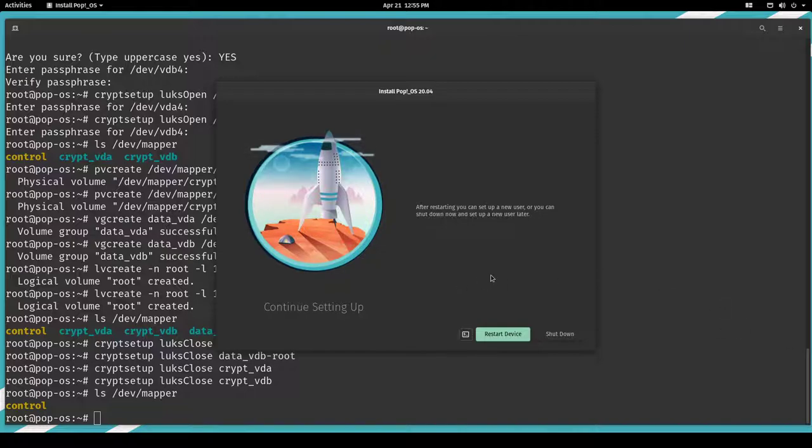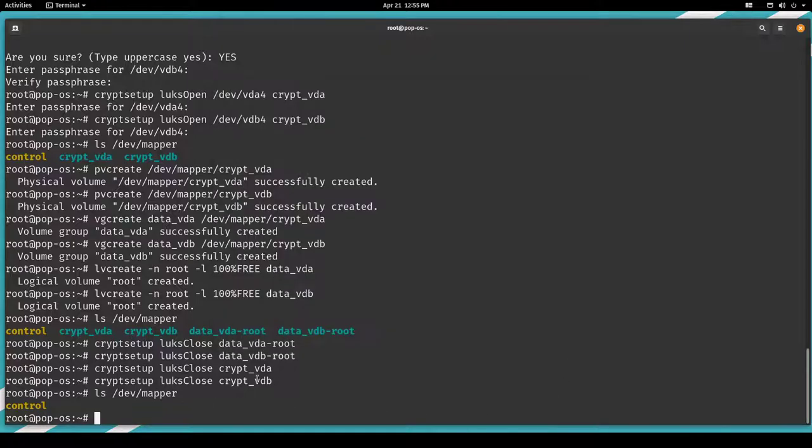We are back. Do not hit 'Restart Device' or 'Shut Down' yet. Let's go back into the terminal and do some post-installation steps. First, we want to create a RAID 1 for our root filesystem. Second, we want to create the Btrfs layout that Ubuntu's Ubiquity installer or the Calamares installer of Manjaro creates — subvolumes @ for slash and @home for /home.